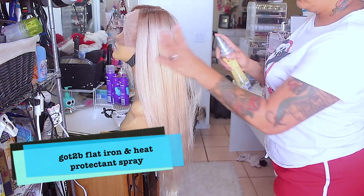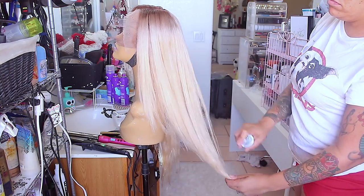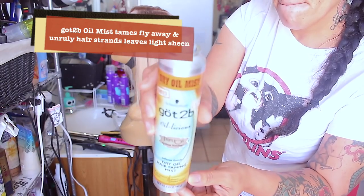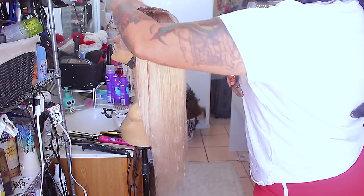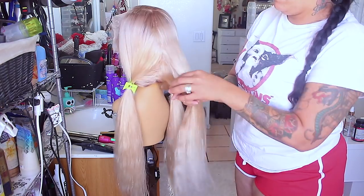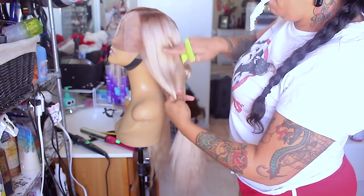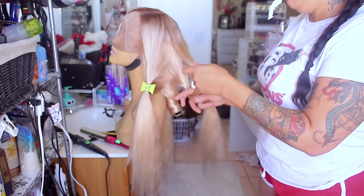I'm going to repeat the layering on the opposite side. For the flat iron, I'm using a heat protectant spray — just want to make sure it's not saturated, just lightly spray it on and brush it through. The hot comb does wonders. I'm also going to be using their oil mist, which tames flyaways and unruly hairs. This stuff is really good — it doesn't make your hair look oily but it does work for flyaways. I'm also using the holding spray, the Smooth Operator, which smooths flyaways too.